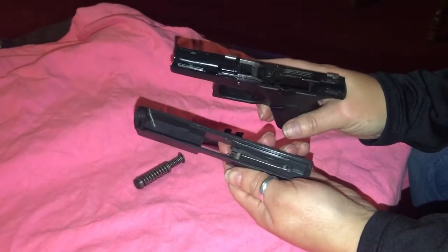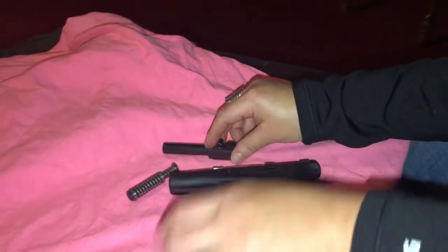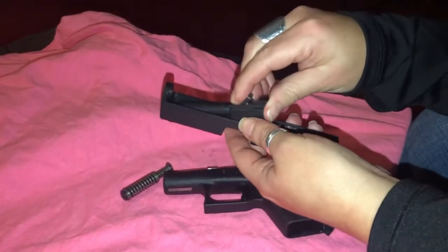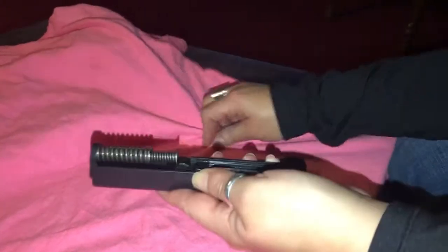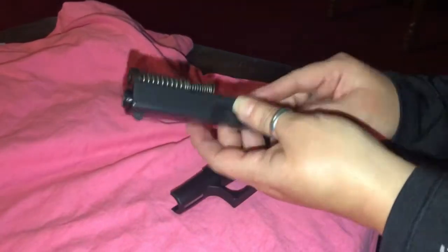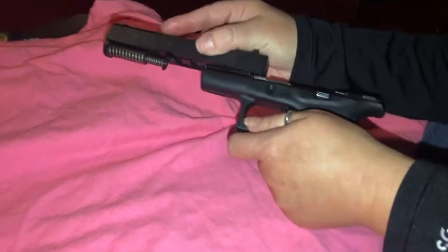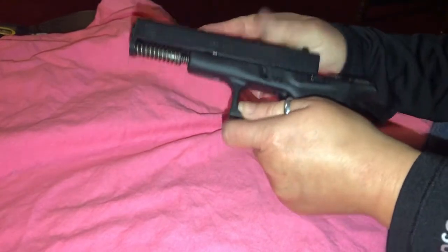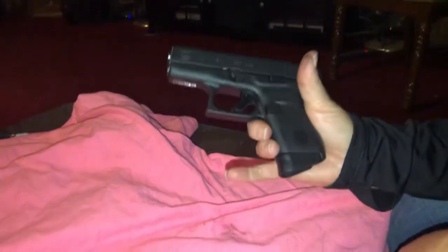It's best to always keep your gun clean. Now she's going to put it back together. After we shot earlier today, we cleaned our gun right on sight. Still a little greasy. All right, now it's back together.